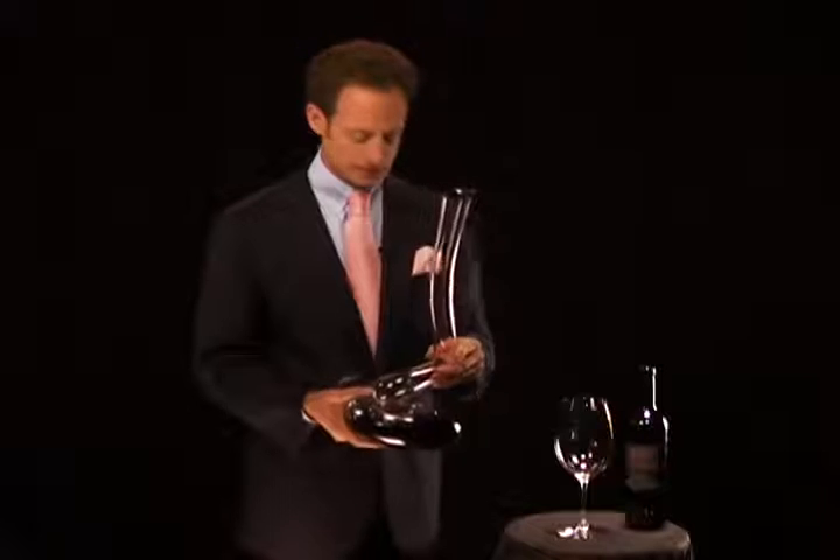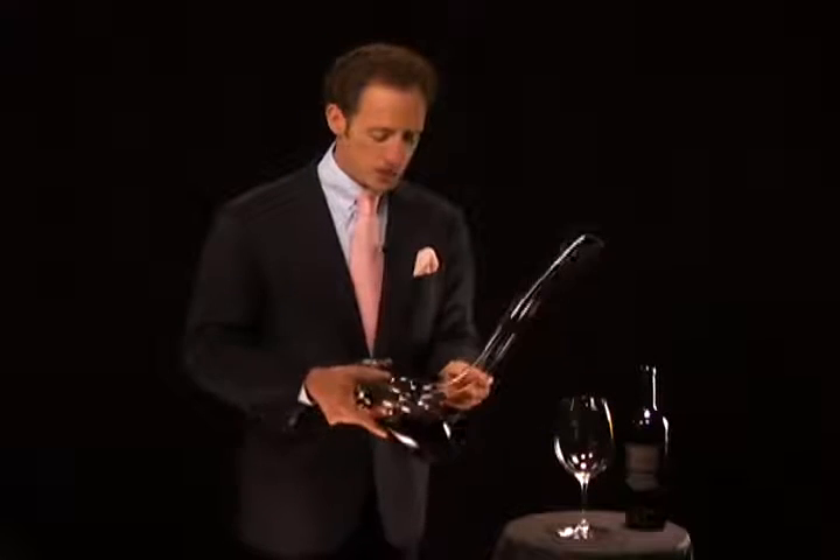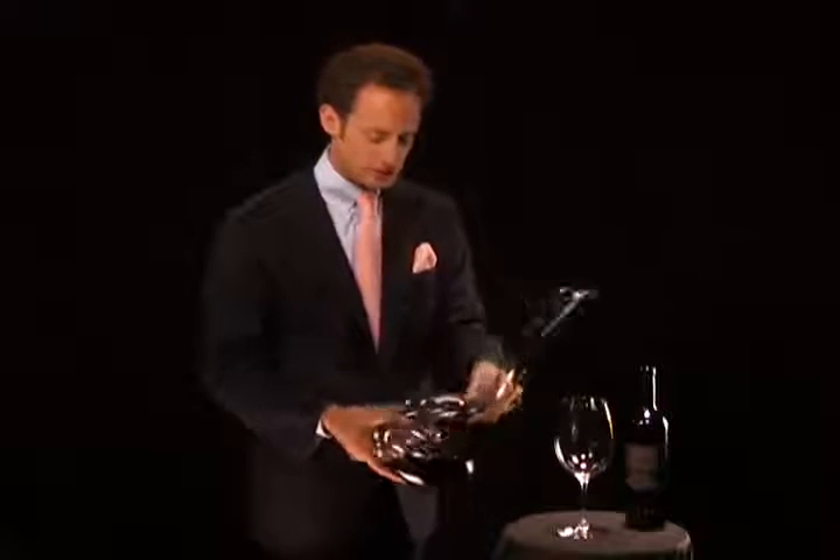So what you do is hold the decanter in both hands. Then you need to charge the wine — you need to charge the decanter by truly, with your wrist, swirling the wine into the decanter. It makes this beautiful sound,